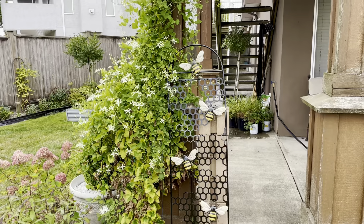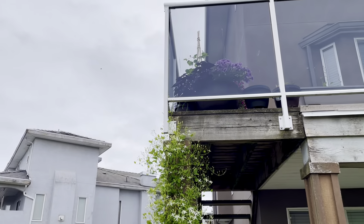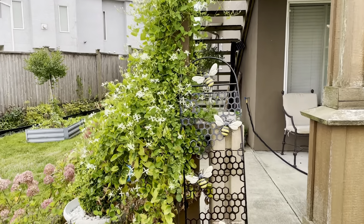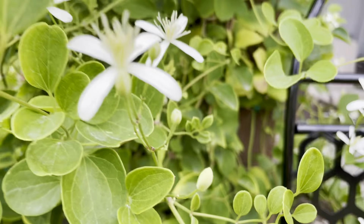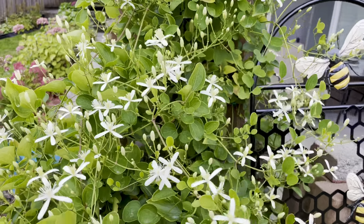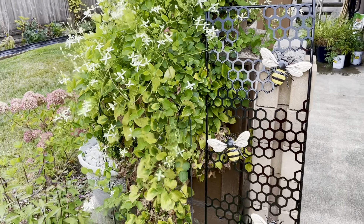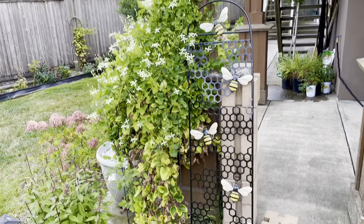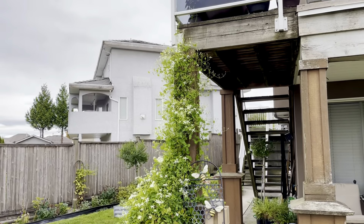I'm going to work on getting the new trellis in behind it next year, and hopefully it'll make it all the way to the top of the railing — at least that's the plan. It's supposed to be fragrant but I haven't been able to smell any fragrance, though that may be subjective. With these dead leaves I could move them off, but honestly it doesn't bother me. That is Sweet Autumn Clematis.